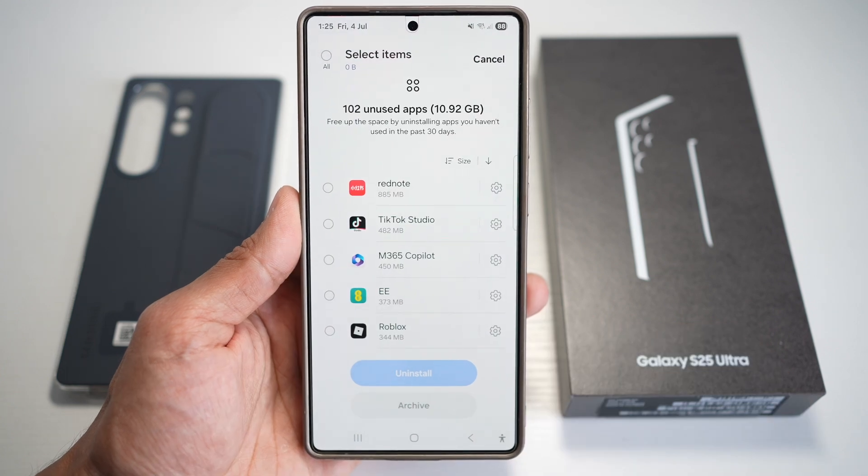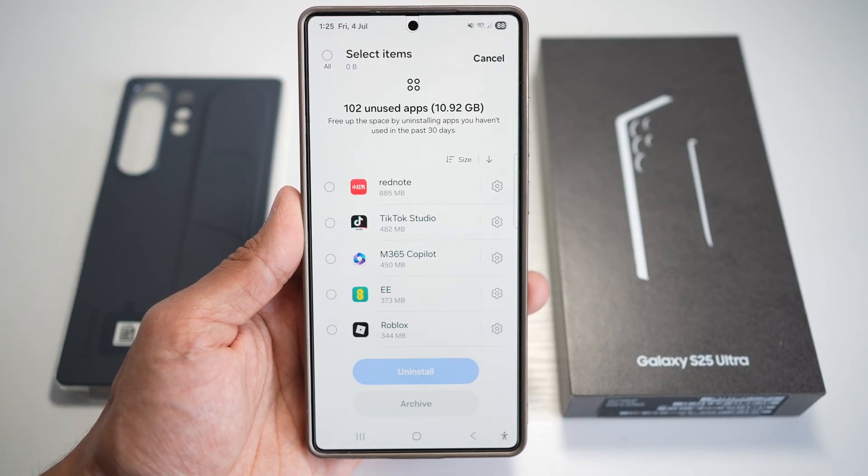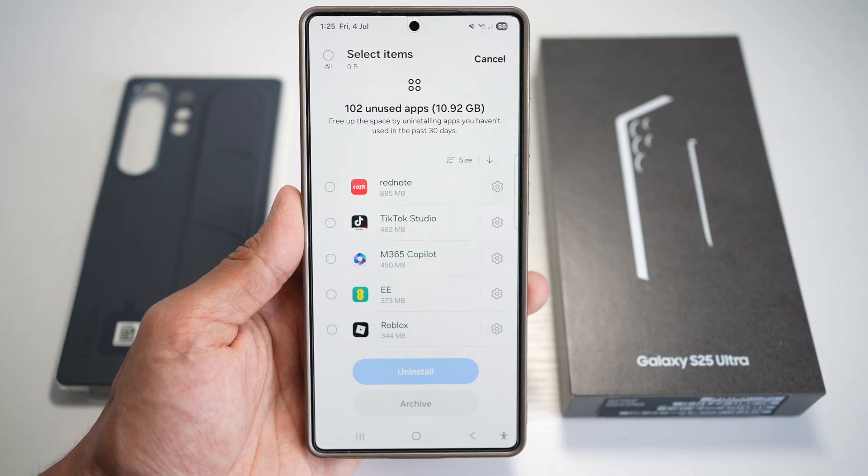Doing this improves your overall system speed, clears valuable storage, and extends battery life by reducing background activity. It's ideal for decluttering your phone and keeping only what matters to you.